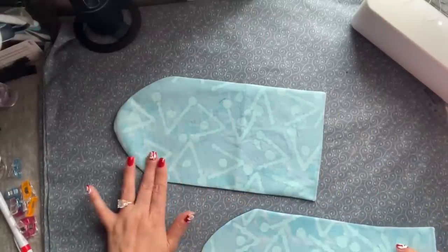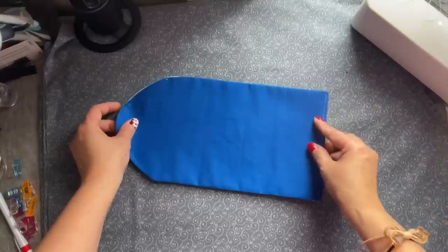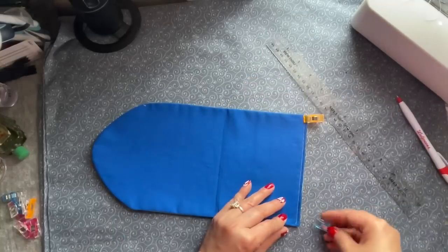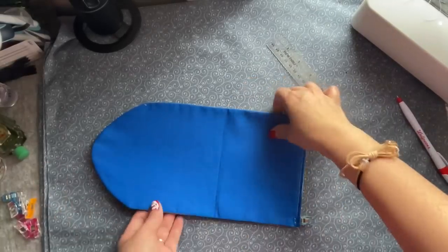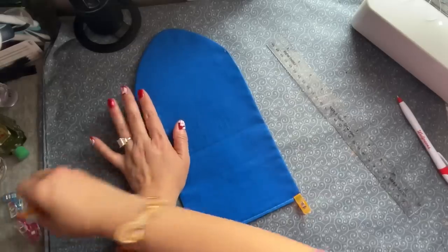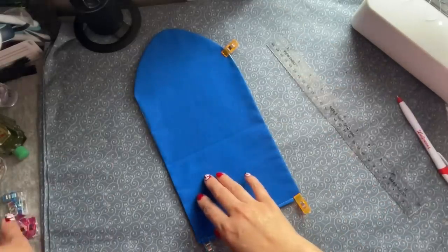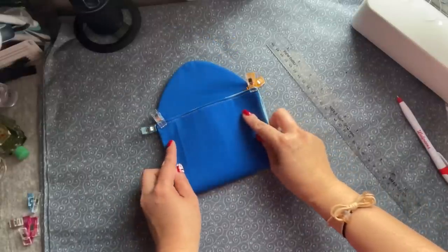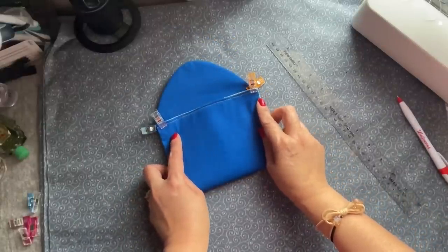Make sure everything lines up, clip it so everything will stay in there for you. Just want to make sure whatever you do, it's nice and even. Clip it down just for now. Bring this straight line up just for now so you can mark everything.